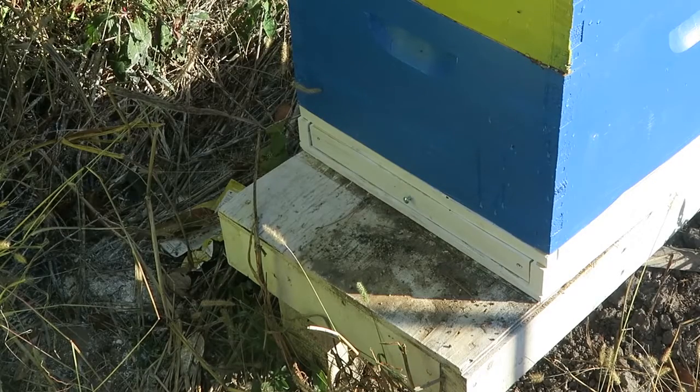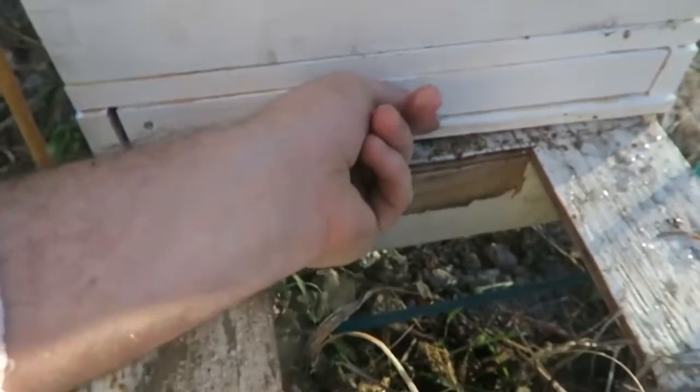Let me show you something — you see I put a little bit of oil in there and look, there's one beetle already floating inside in the oil. It's been only like 10 minutes and one beetle already dropped. I'm going to come back over here tomorrow and we'll check on those hives.